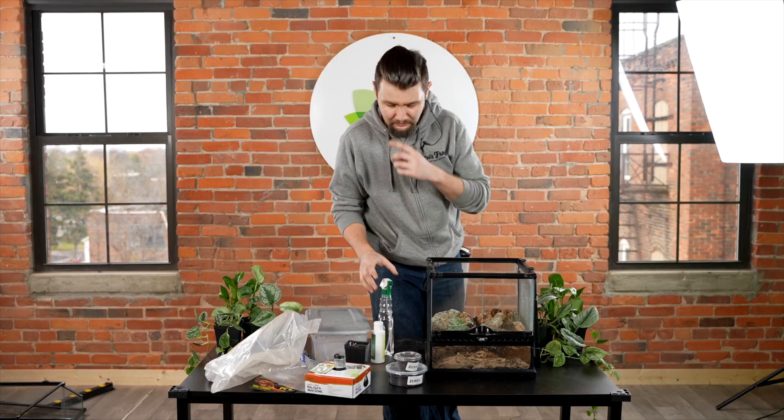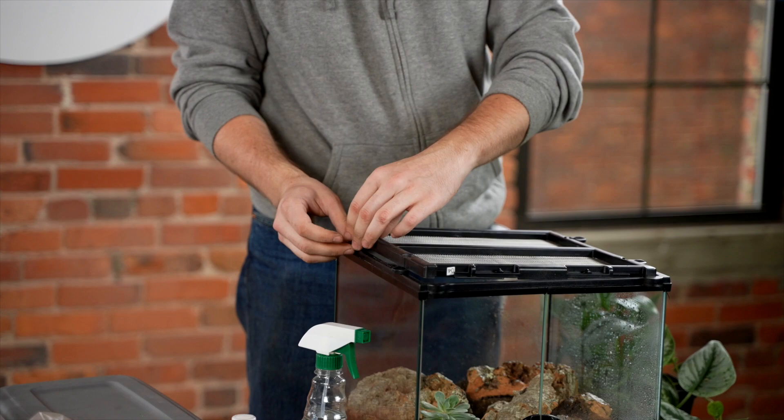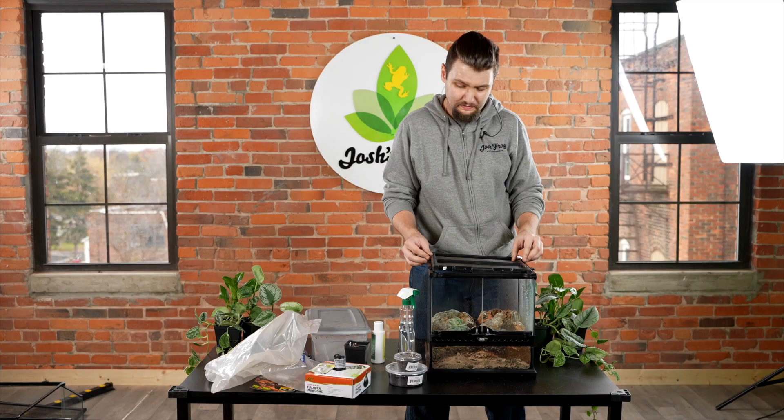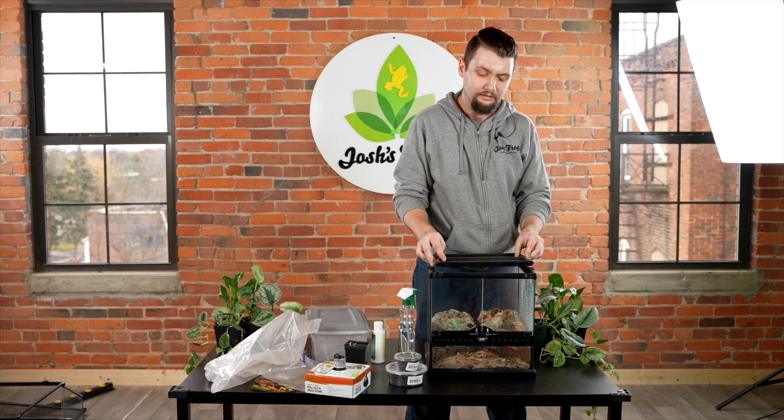For lighting, UVB is not an absolute necessity for this species, but obviously all animals benefit from some level of UVB. We have a nice selection of Arcadia lighting on our site, and any sort of low-emittance UVB bulb is going to be more than enough for these guys.